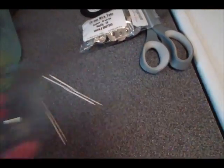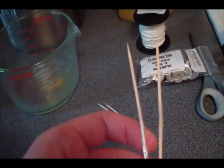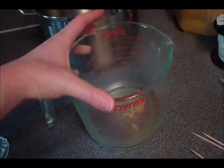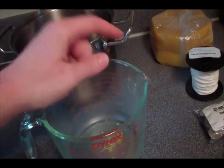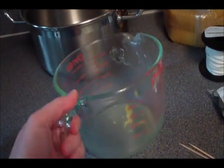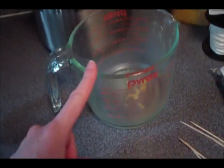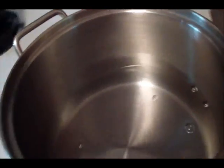You'll also need scissors to cut your wick, and either chopsticks or two toothpicks taped together to hold the wick upright. To melt the beeswax, you'll need a pyrex or glass jar with a spout — or an old metal coffee can bent into a spout works too. Beeswax is really hard to get out of things, so use something you're okay with dedicating to this. You can melt the wax in the microwave or use a double boiler, which I'll demonstrate today.